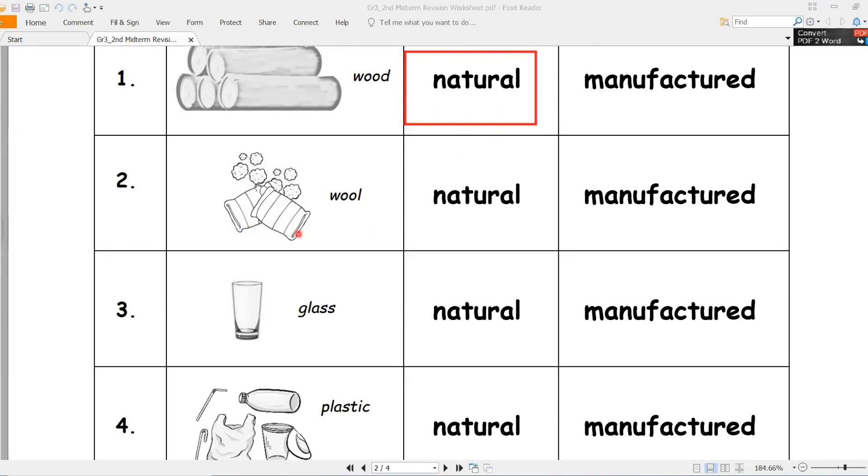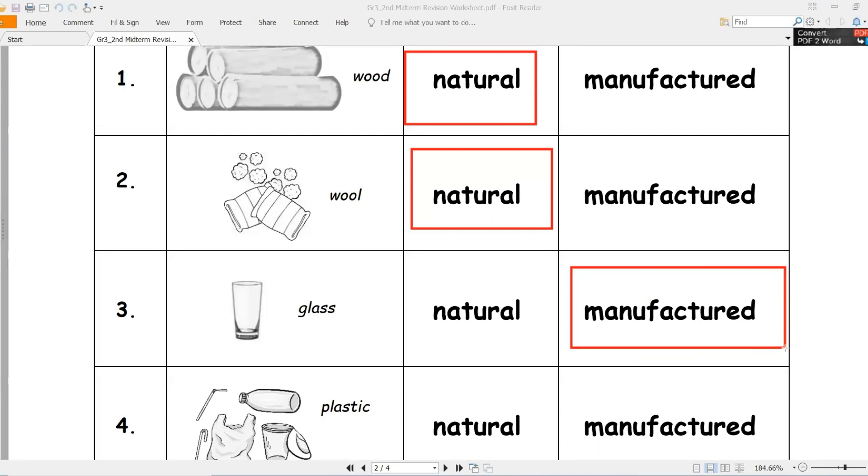Number two - wool. Is it natural or manufactured? Good job - natural. Number three - glass, زجاج. Is it natural or manufactured? Good job - manufactured, manufactured.